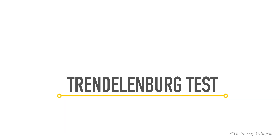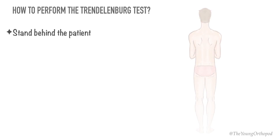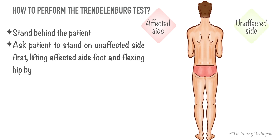The Trendelenburg test is performed to check the integrity of the abductor mechanism. The observer should stand behind the patient. The patient is then asked to stand on the unaffected side first, lifting the affected side foot and flexing the hip by 30 degrees.